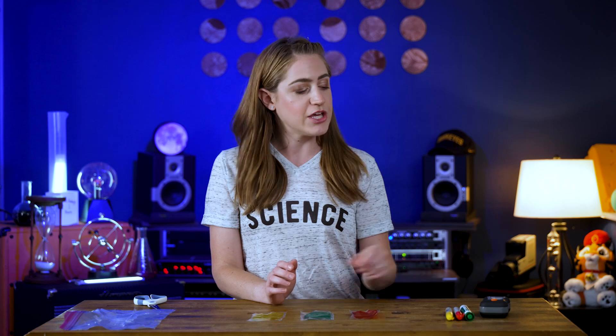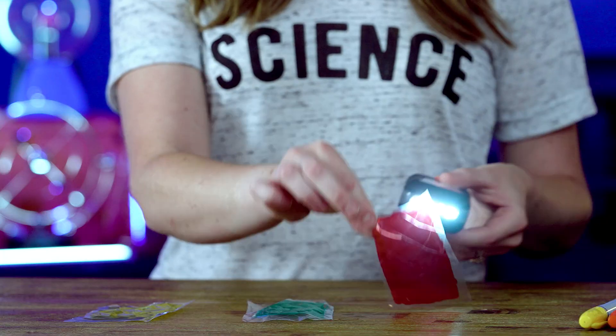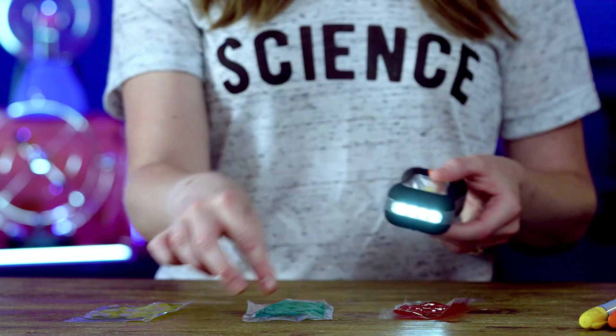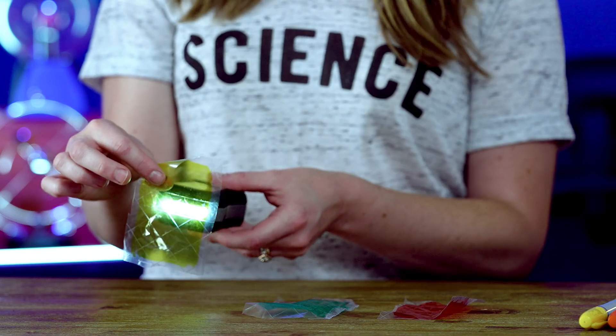Now when you want to play the game, you'll have your friends line up in the back of a room, and instead of using your voice to say red light, green light, you're going to grab your flashlight and your colors to communicate what you want them to do. Red means stop, green means go, and yellow means to move slowly.